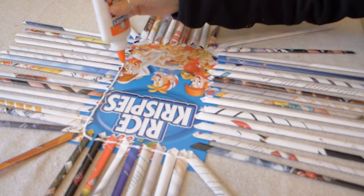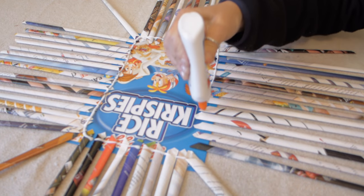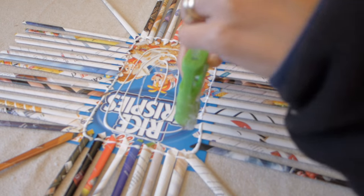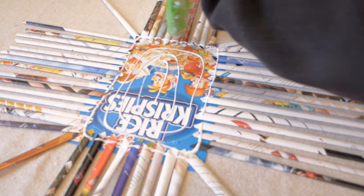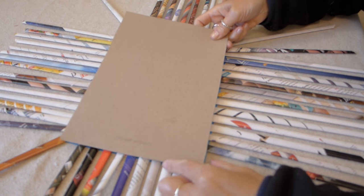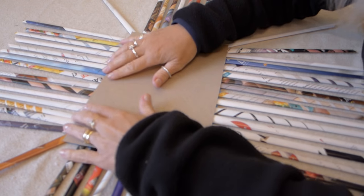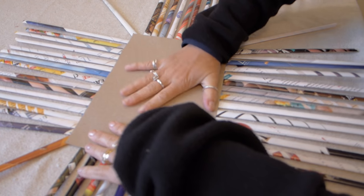After all the spokes are in place, squeeze school glue generously around on the cardboard. I use a little hot glue also so that I am sure the lid won't slide around while I am weaving. Now set the lid on it so that it is evenly lined up to the bottom with the print side down, and then press it down.